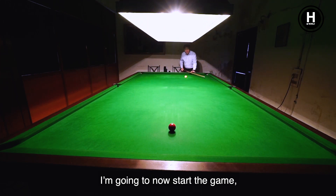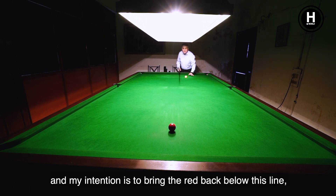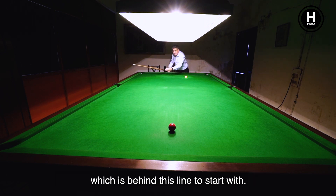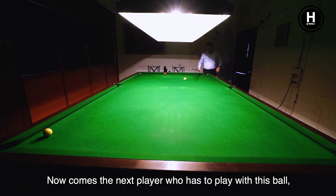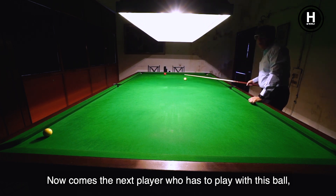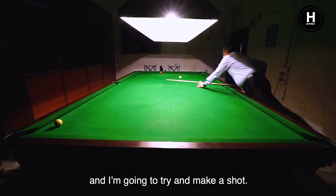I am going to start the game. Since I am starting, I have the spotted ball. My intention is to bring the red back below this line, because the next person will not be able to hit a ball which is behind this line. Now I have brought the ball inside, and the next player has to play with this ball.